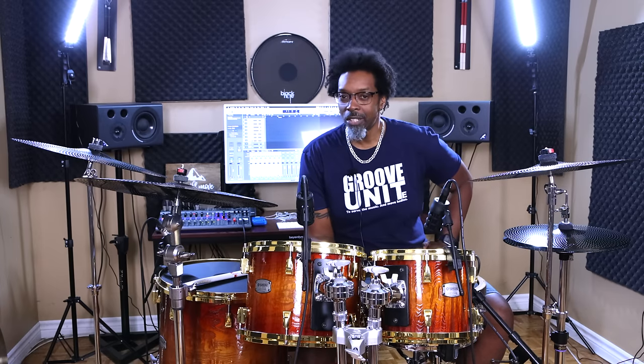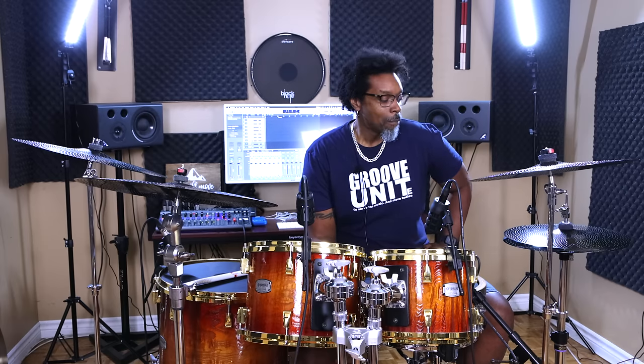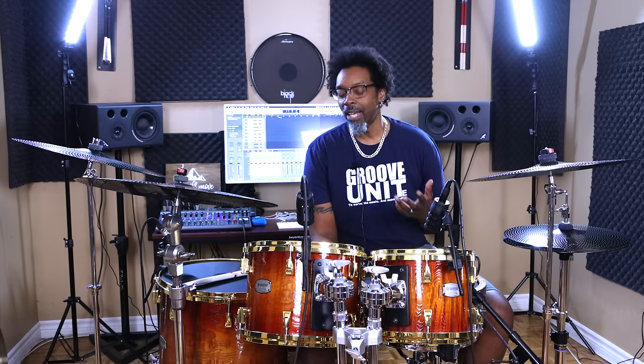You go take lessons with a bunch of teachers, they all tell you to start working with a metronome and give you exercises, but there's one thing that always seems to be left out. In my opinion it's absolutely the most important thing about developing rock-solid time, and that's subdivisions.